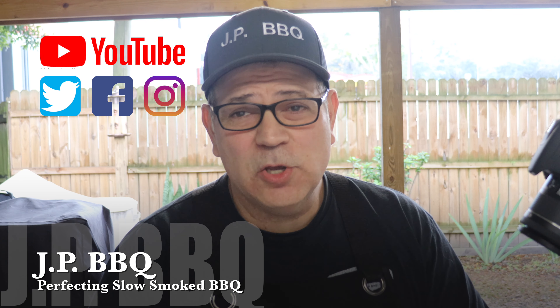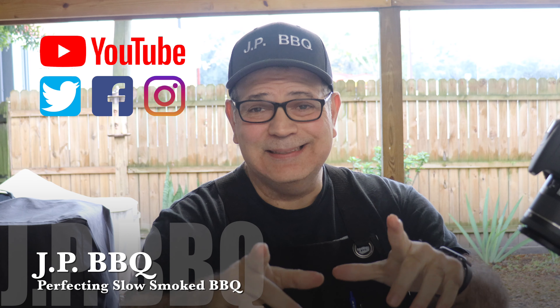Hey, what's up guys? Welcome back to JP BBQ. I appreciate you guys tuning in. Today I'm going to show you how to do a Mexican carne guisada. You guys stay tuned. We'll show you how we do this carne guisada JP-style. Check it out.